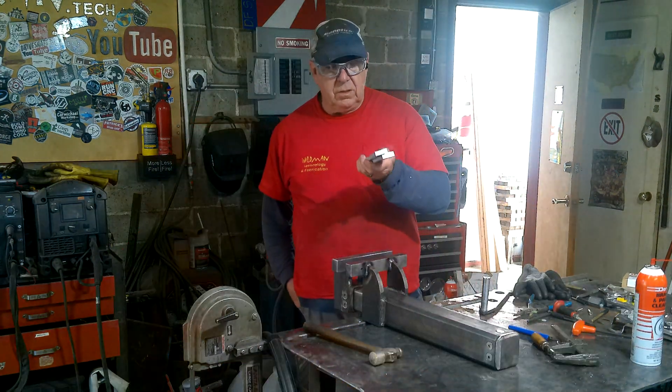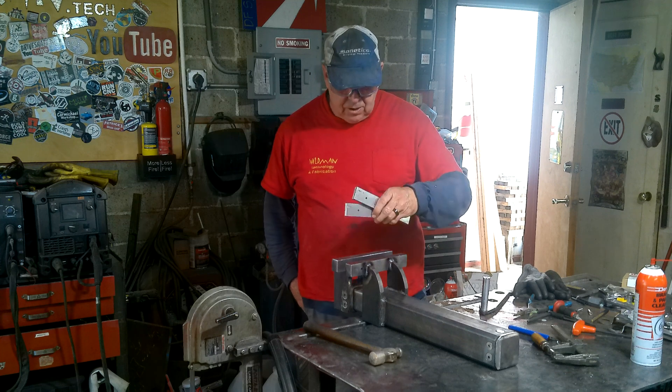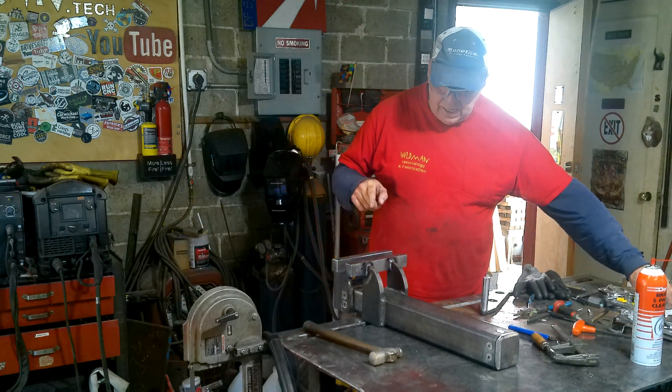All I need to do now is tap threads into the soft jaws and bolt those on. But before that, I'm going to tear it down and paint it.